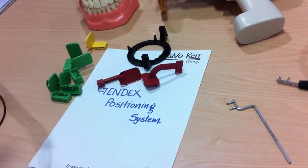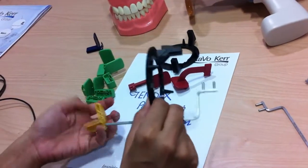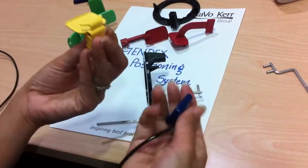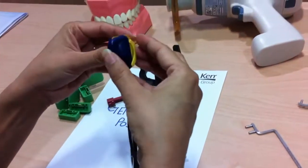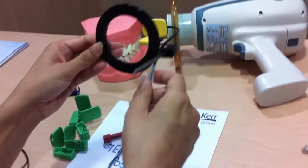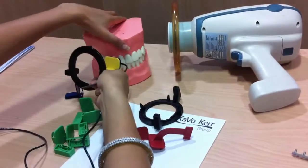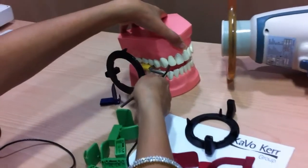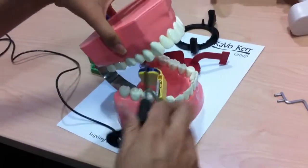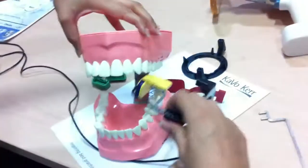The next is the yellow holder, which is for the posterior. The aiming ring and bar assembly are the same. We align the sensor so it is in the center of the ring. This is used for all the posterior areas — upper molars and then the lower molars, for both posterior uppers and lowers.